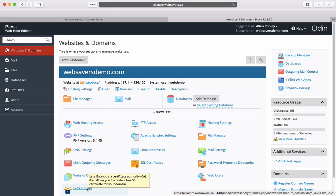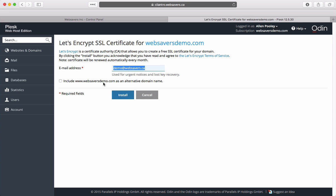We'll click Let's Encrypt. It will automatically populate my email address and it'll let me pick if I want to include the www or not. In this case I do, so we'll click install.